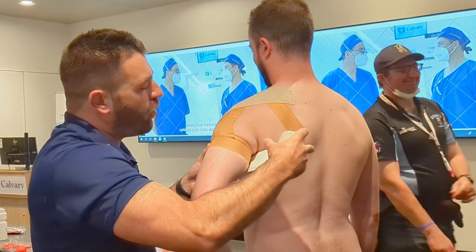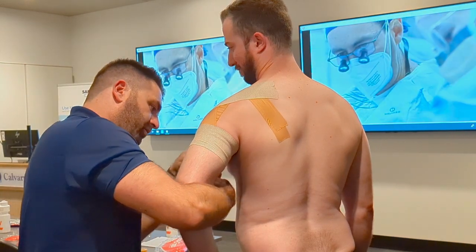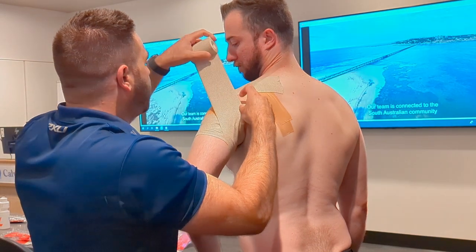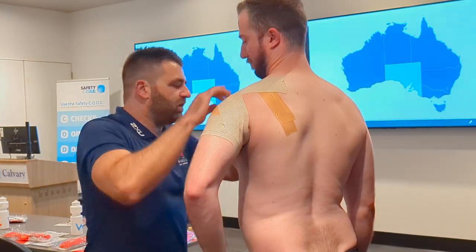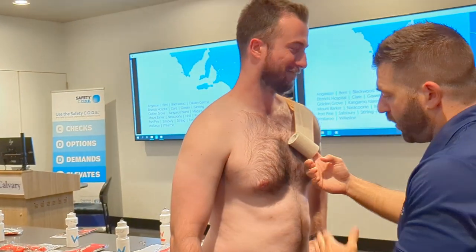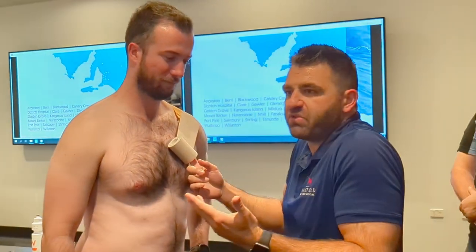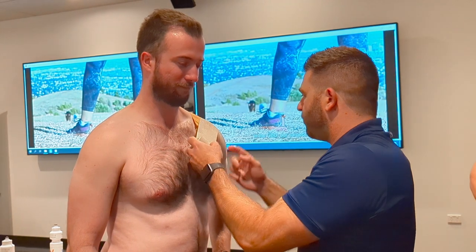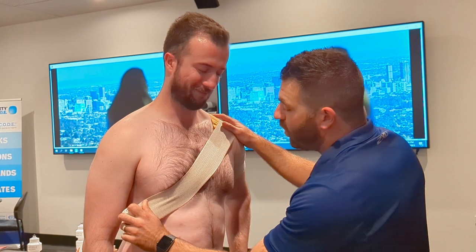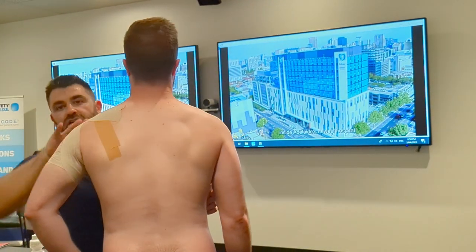I go circumferentially, but quite gently — we're not trying to cut off any circulation; circulation's kind of important. Then follow it up and around, marrying it up around the AC joint area. On the front, I'd try to go just below the nipple. Sometimes I'll cover the nipple with a bit of hyperfix so it's not irritating — tape rash there when it's sweaty is the worst. We hook under and marry up to where I started, then keep going.